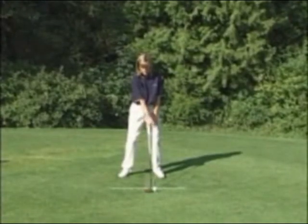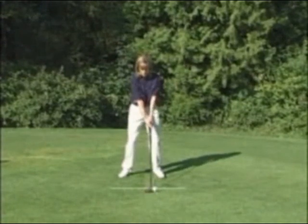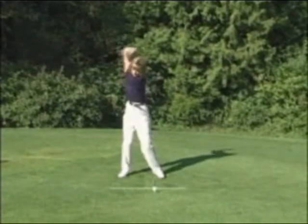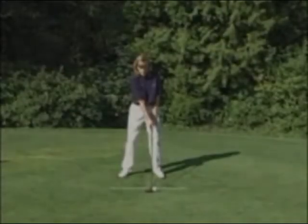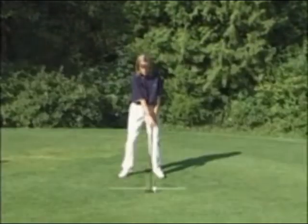Often, a slice or hook shot will occur because the clubface was either in an open or closed position in the takeaway. Maintaining a square clubface through the takeaway will improve your position at impact, resulting in stronger and straighter shots.